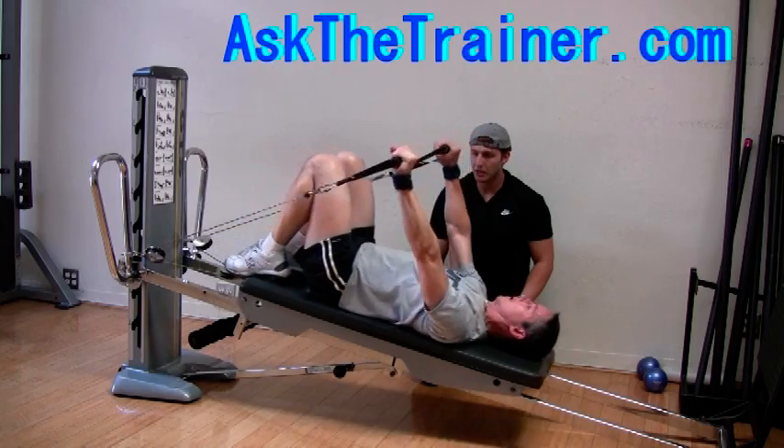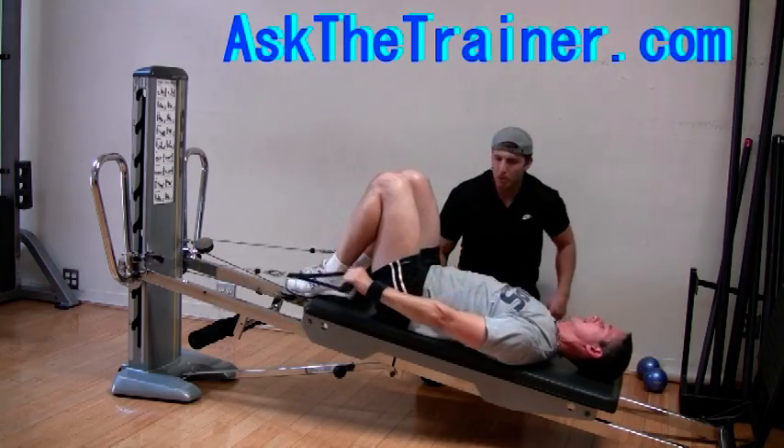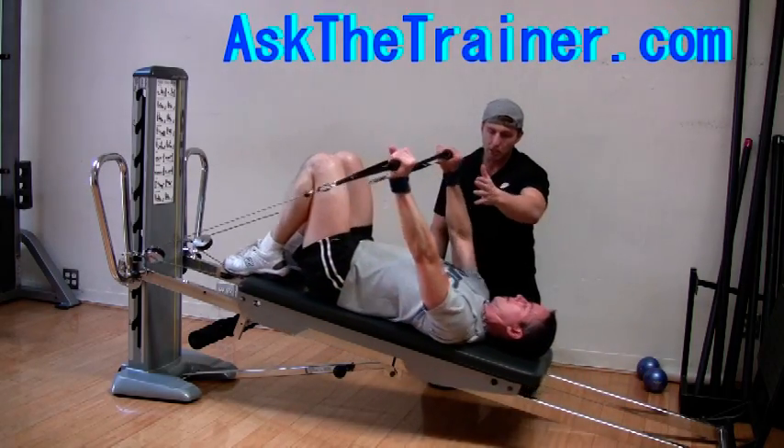During the front raise, it is up to your preference how high you want the cables. In this case they are low, but you can do them high as well. It will still be the same motion.